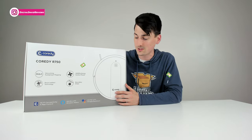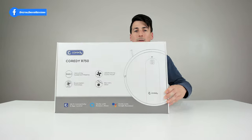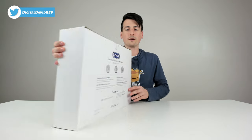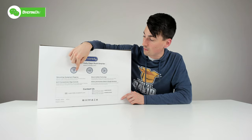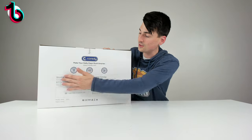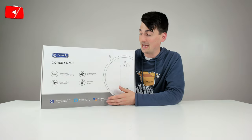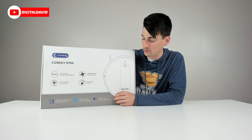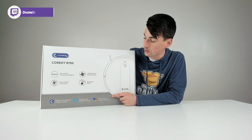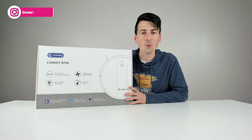If you're interested in this product and want to find out more, the link will be in my video description below. You can see the nice retail box and packaging right here, walking us through some of the product features. On the back we have their warranty information — a 12-month warranty — and all of their customer service and contact info. This is a Wi-Fi smart RoboVac and mop that works with iOS and Android devices, Amazon Alexa, and Google Assistant, and it features 2000Pa strong suction.